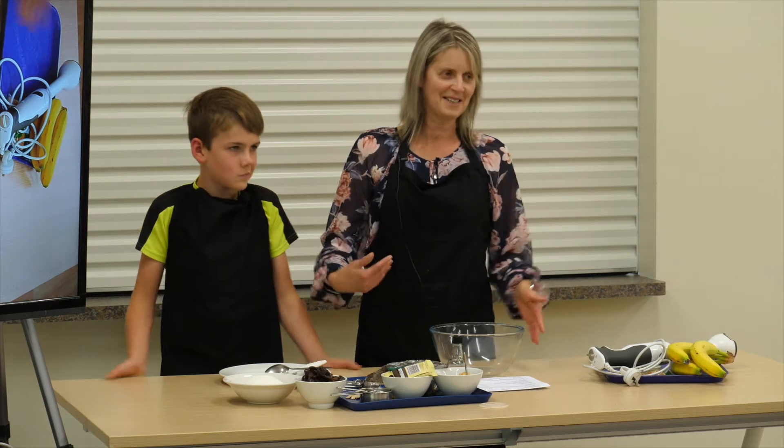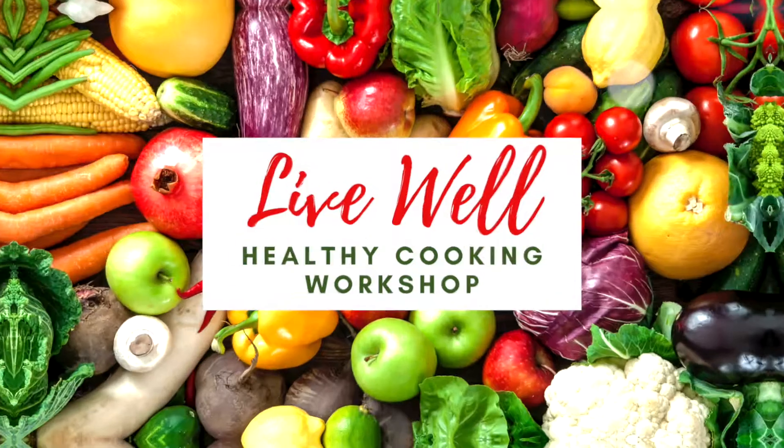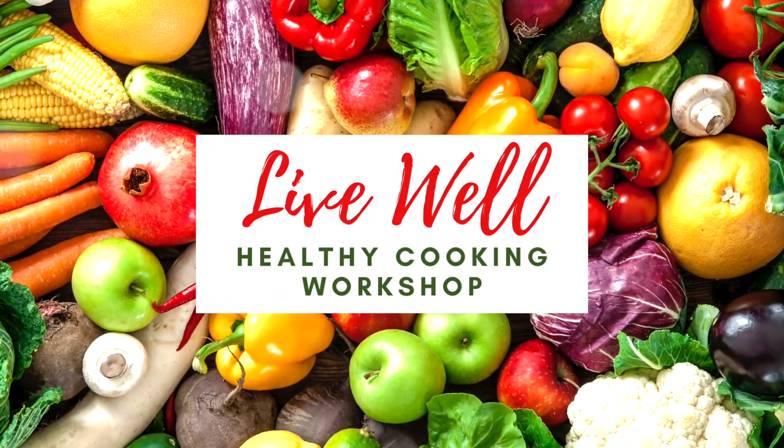Hi everybody, I'm Lesley and this is Ben. He's going to be my assistant today, and we're going to be making banana pops.